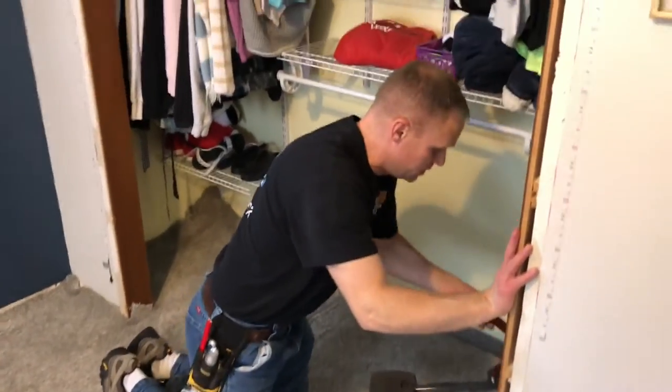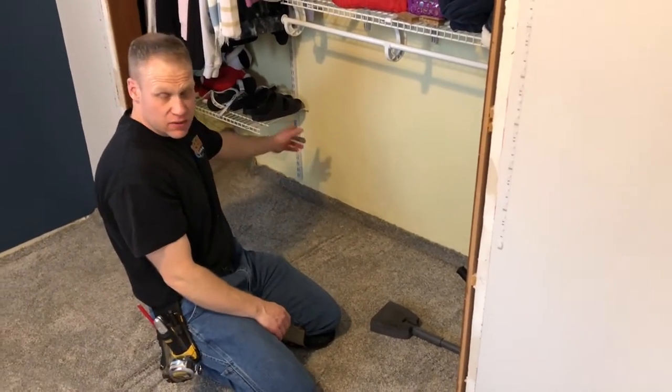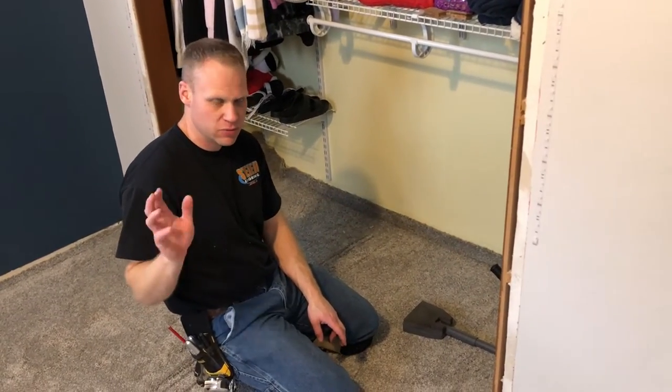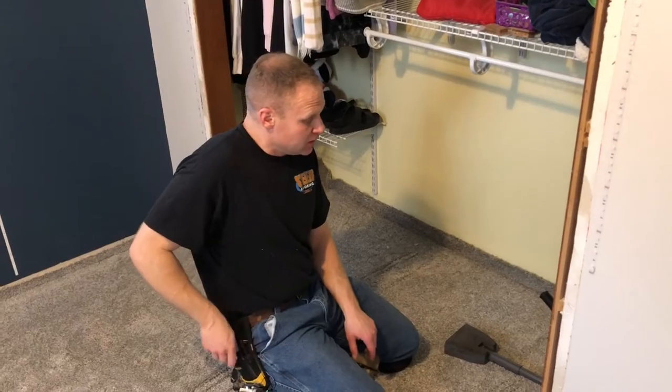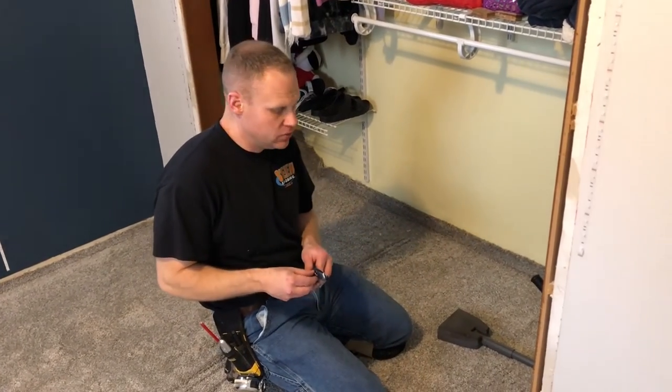Instead of setting up a power stretcher in a closet — let's be honest, who really wants to do that? I've done it when the closet's big enough, depending on how I'm feeling, but here the kneeless is the practical choice.